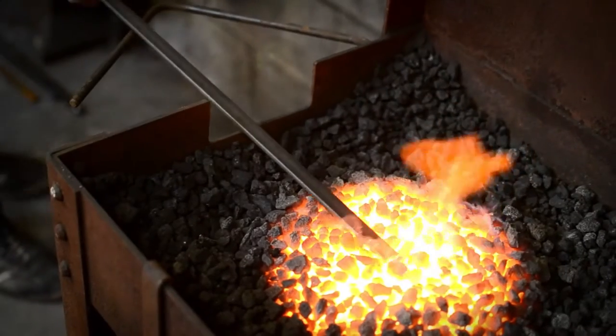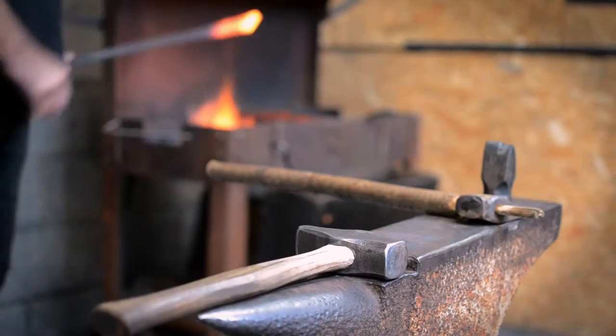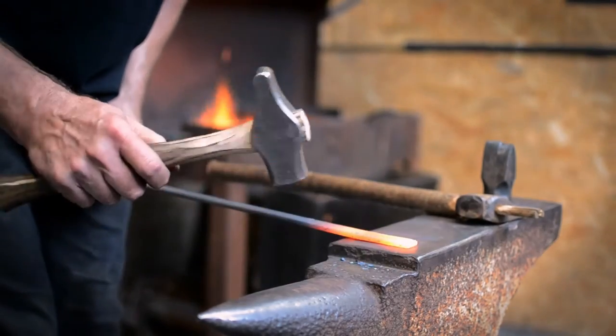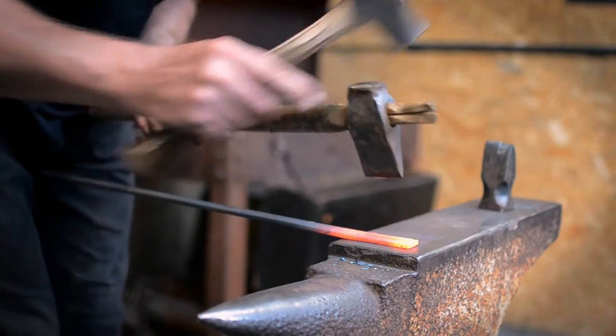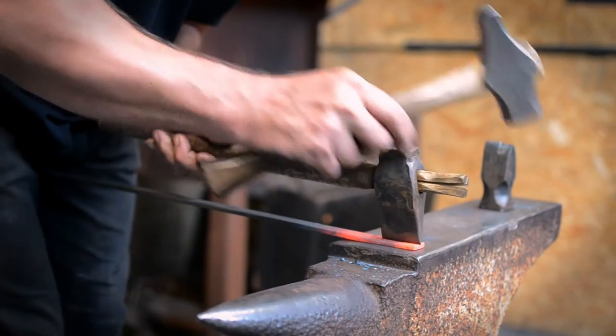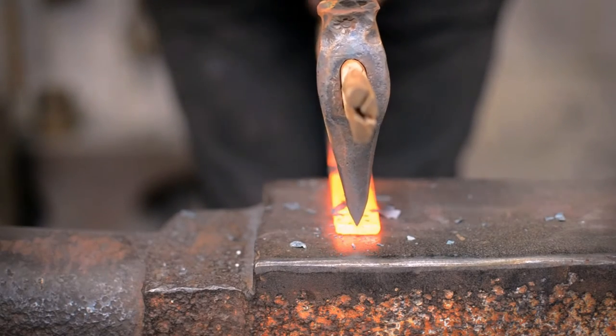Splitting, also known as hot cutting, is carried out with a chisel or hot set to divide material or cut away sections completely. In some cases a split can be made and opened up to insert and forge weld another piece of metal — typically a higher carbon steel — to create the cutting edge of an axe or other sharp tool.